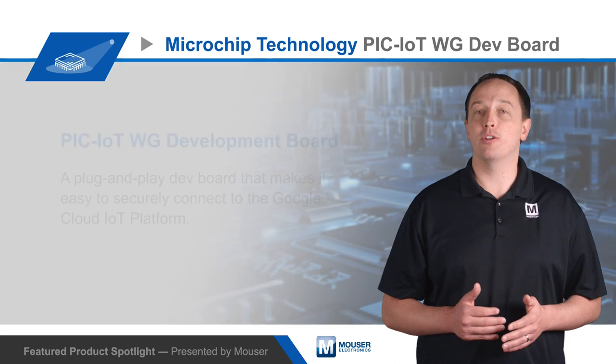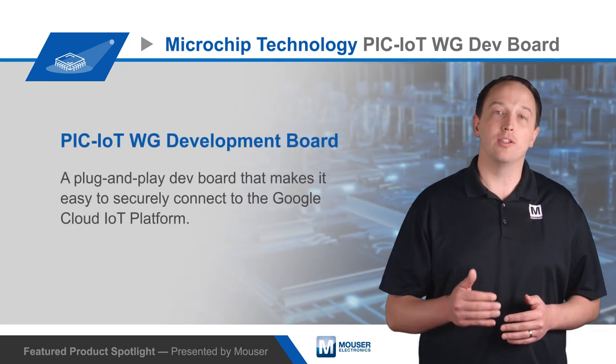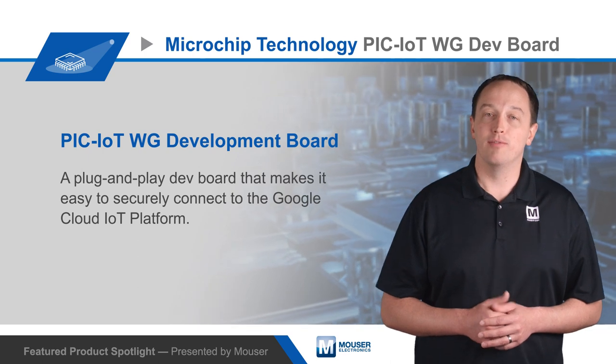To learn more about Microchip's PIC-IoT WG development board and how it can help you easily and securely connect devices to the cloud, visit Mouser.com.